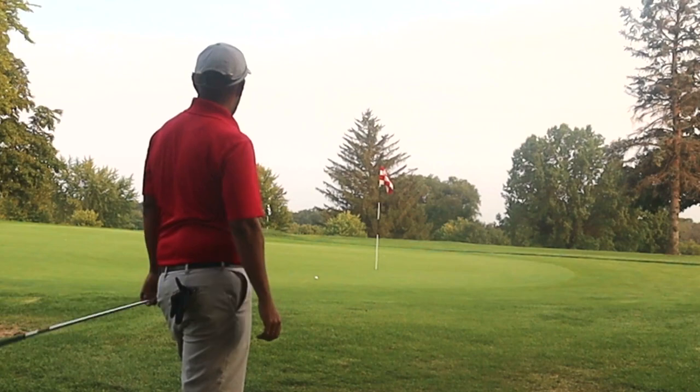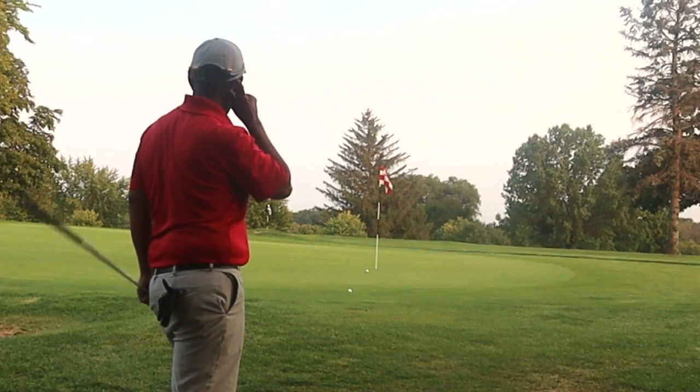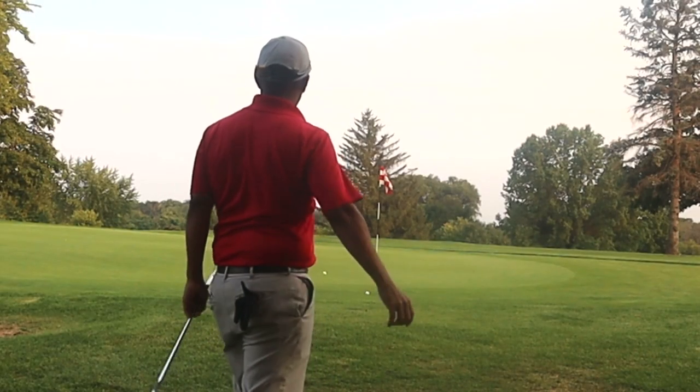I've got a little short-sided shot here with the 60 degree — that one turned out pretty good. Really soft off the face, so you feel like you can be a little more aggressive with it.